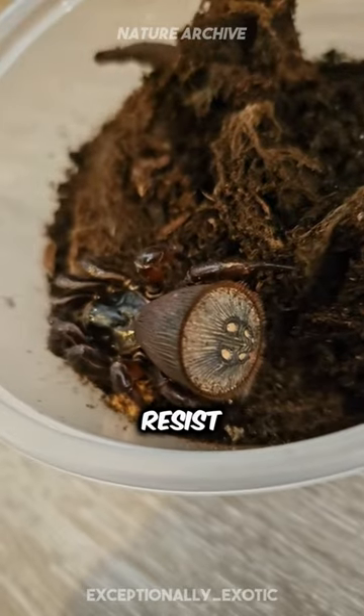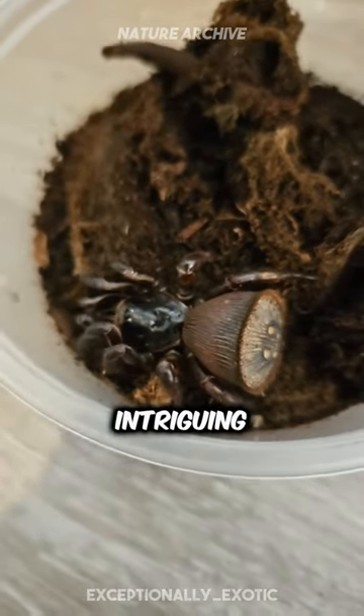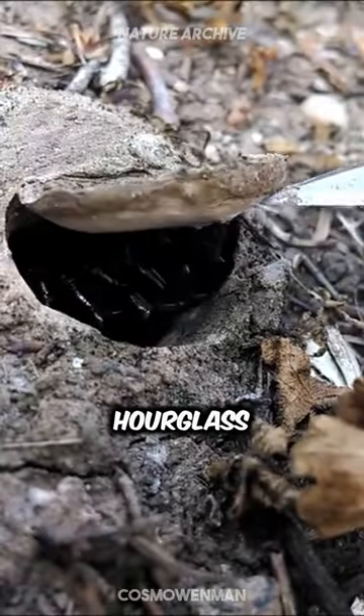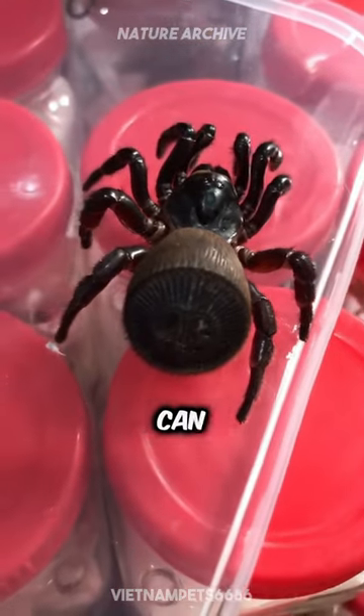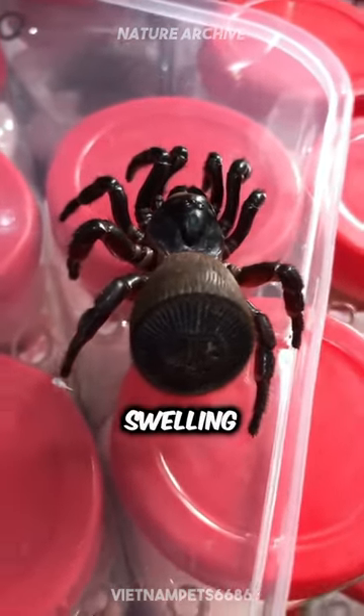But why should you resist the urge to touch it? Despite its intriguing appearance, the Chinese hourglass spider is a master of defense. Its bite, while not lethal to humans, can cause extreme pain and swelling.